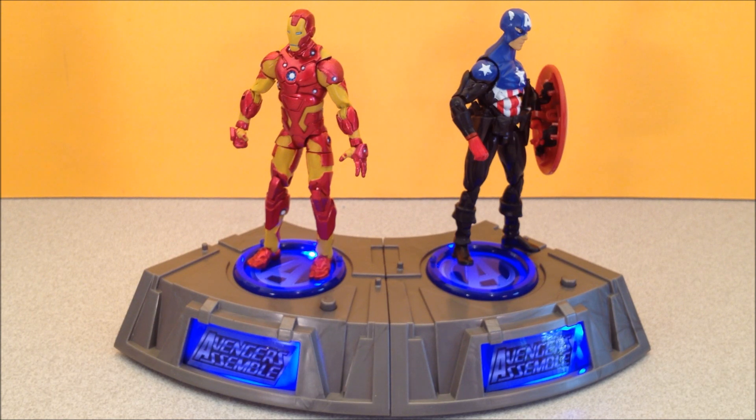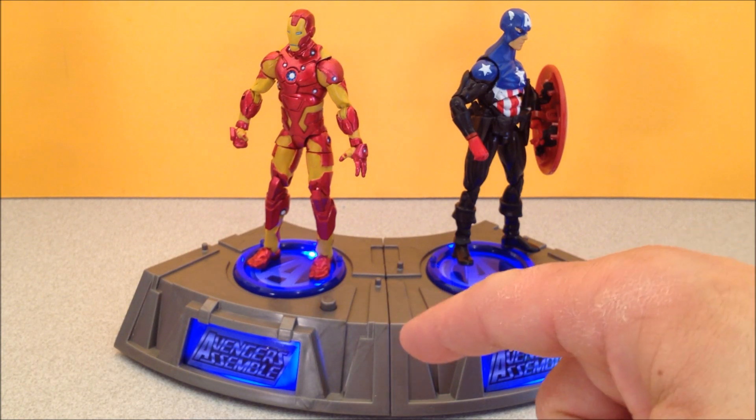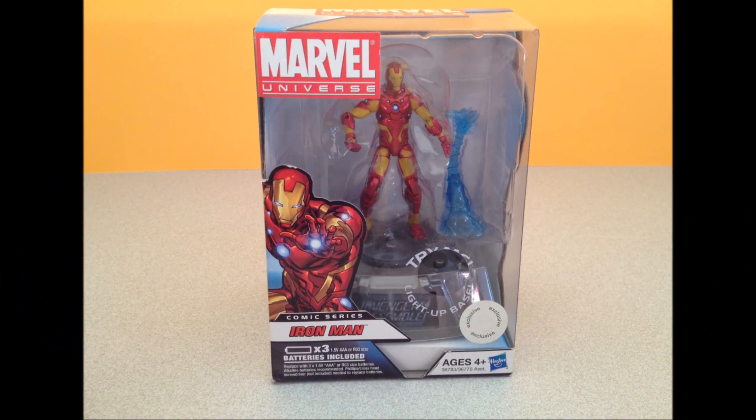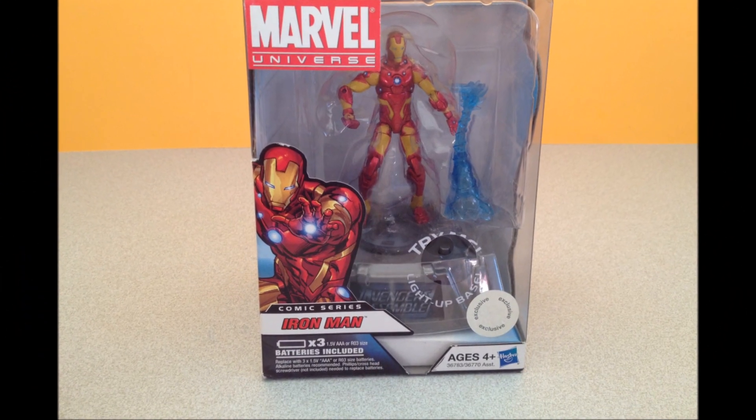There's Bucky Cap and Iron Man — interconnected. These connect very, very tightly. Very nice. Light them both up — can't wait to complete the ring. I've got Thor coming up next, guys, stay tuned for that, plus another couple of Build-A-Figures that I'm sure you'll enjoy. I'll see ya.